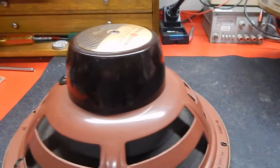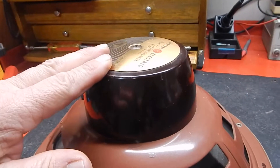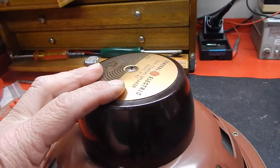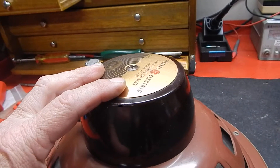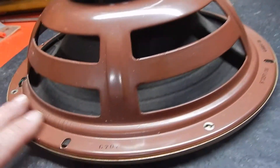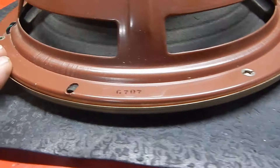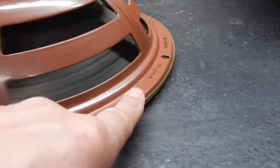I just want to show you a short video of my General Electric dual coaxial speaker, model A1-401. This one here is in pretty decent condition. I took pictures of the codes for you.